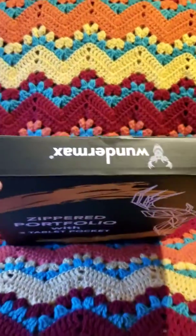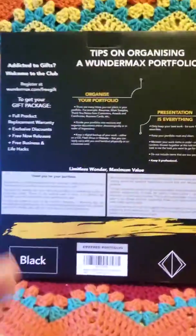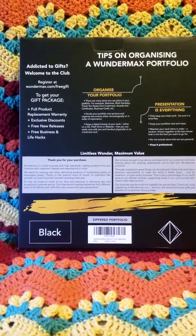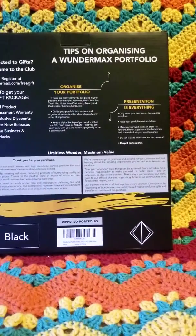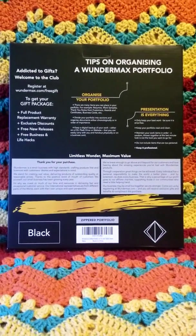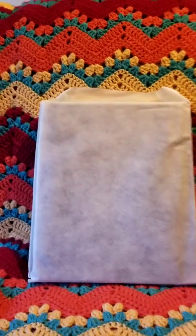So this is the package it comes in. It's a pretty decent size one. It gives you some tips on organizing it, tells you they want to thank you for your purchase. This one's black and it's pretty nice. I've already opened up and looked at it but I'm going to go ahead and show y'all what it looks like. Let me get it out of the package and we'll be right back.